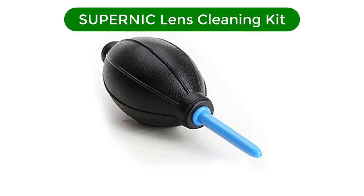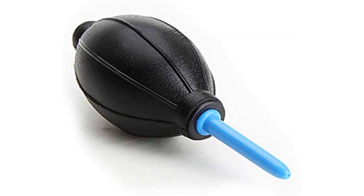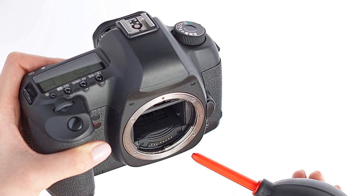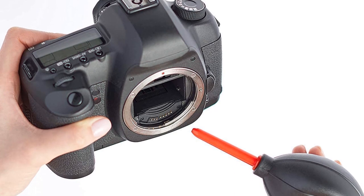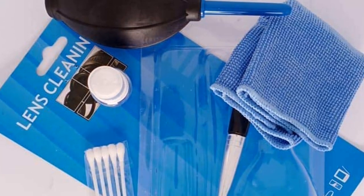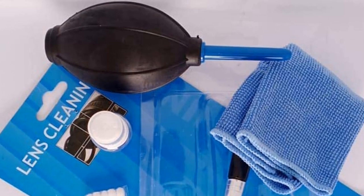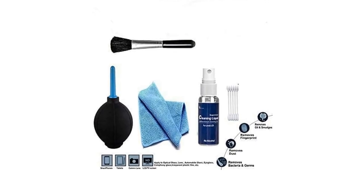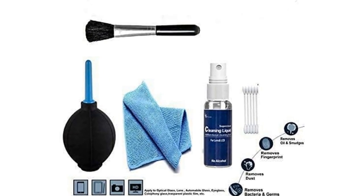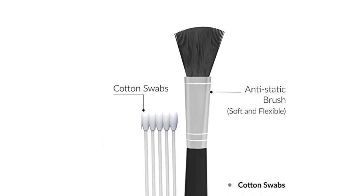Number 5. Our fifth best pick is the Supernick Lens Cleaning Kit. This is a 5-in-1 Cleaning Kit plus Lens Pen Pro plus Professional Wipes. The Plush and Suede Microfiber Cleaning Cloth features extremely fine microfiber that leaves zero scratches, streaks, or marks and imitates the strength of suede leather. Made with premium materials and highest standard quality, safe for all lens cameras. Pure Cotton Swabs, 10 pieces, provide effective and efficient cleaning for hard-to-reach areas.